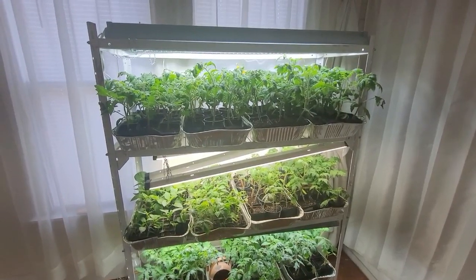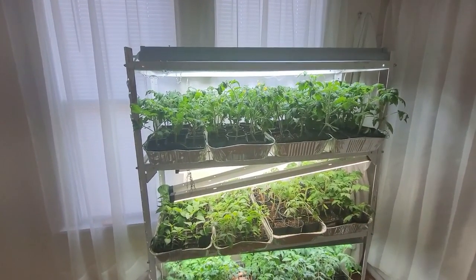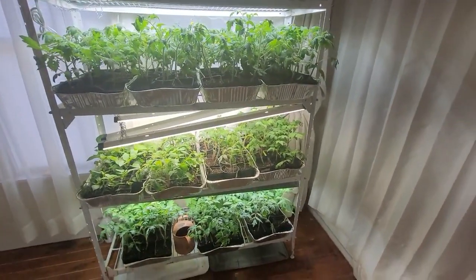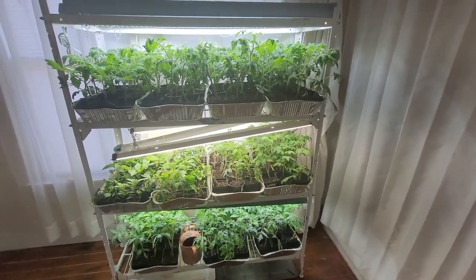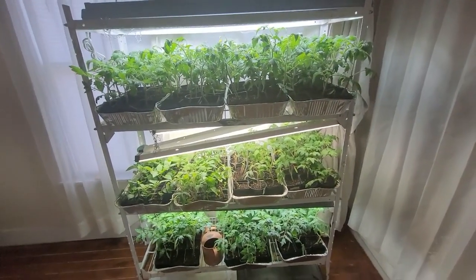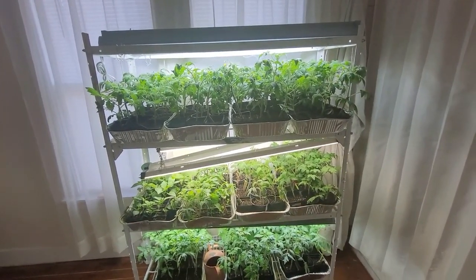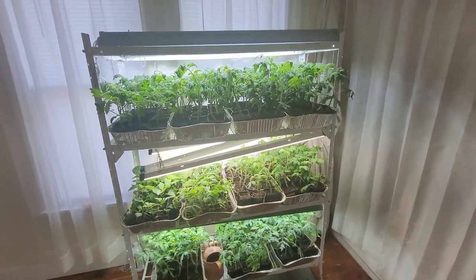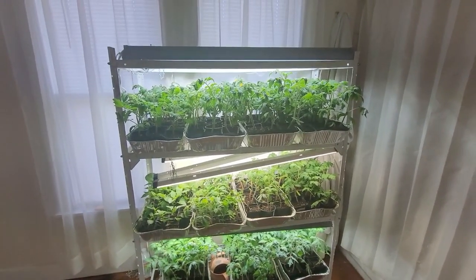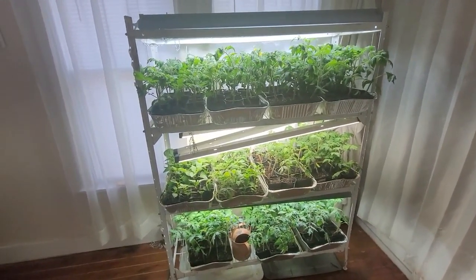If you've ever started seeds, or even if you buy small transplants from a nursery, the most important thing you can do to help your plants is to take them through a hardening off process. This is where you expose them to small amounts of wind, outside conditions, and direct sunlight over a gradual period of time. The first day I'll put them out on my front porch — which is covered and out of the wind — during the day and bring them back inside at night so they stay warm. After about a week, I'll start moving them into direct sunlight for maybe an hour a day, then two hours the next day.